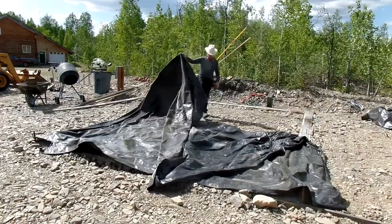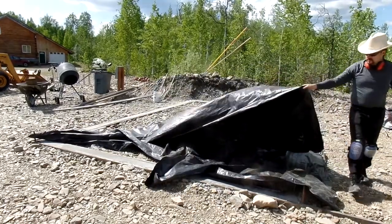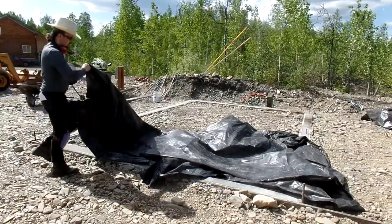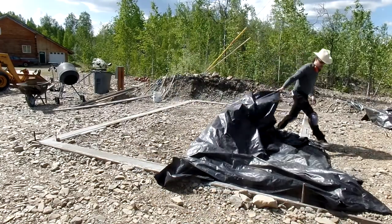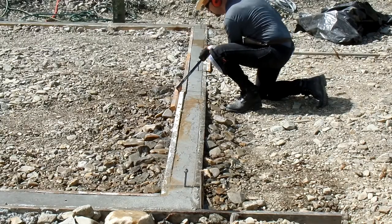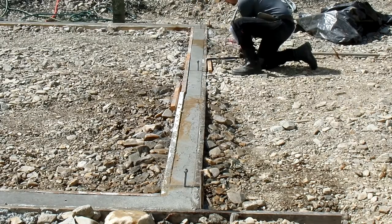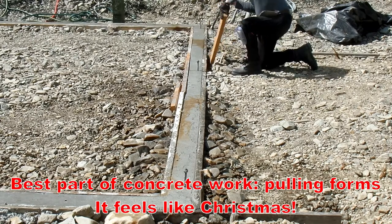My concrete's been curing for a week under this black plastic tarp. I hooked up an irrigation system to slowly add water to keep it moist — that's super important for the curing of concrete. This is always an exciting part to see what your cured concrete looks like. I always feel it's just fun peeling off the forms and figuring out what the thing looks like.